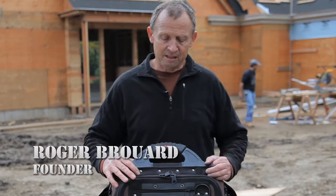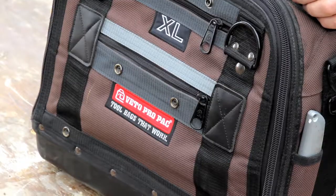Hi, I'm Roger Brouard, creator of the Vito ProPak Tool Bags, and this is our Model XL, which we launched about 10 years ago.